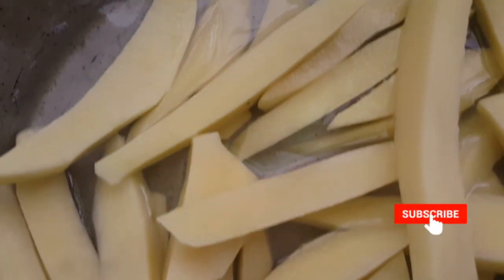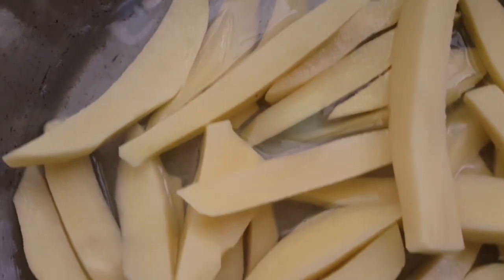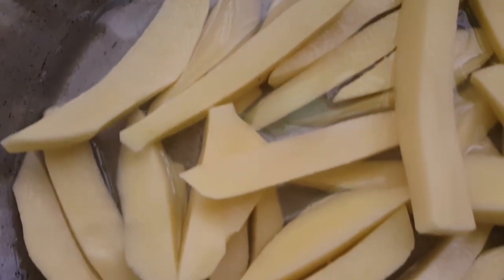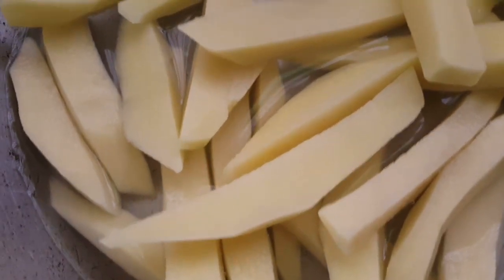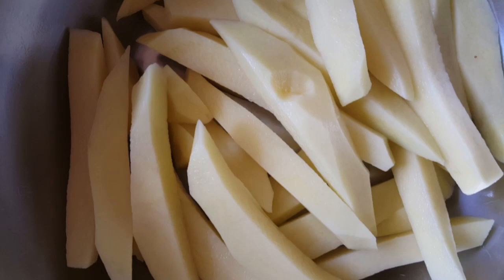I've got potatoes here which I've cut into smaller portions, so I'm going to make chips using an air fryer — that's the video for today. If you're new to my channel, remember to subscribe, give the video a like and share it with friends and family. I've washed my potatoes and I'm not going to add salt, then oil.